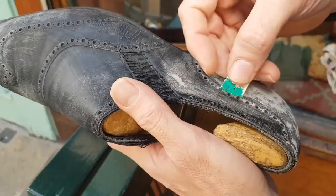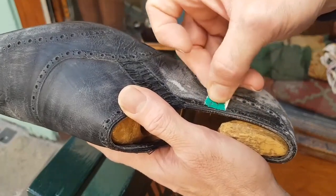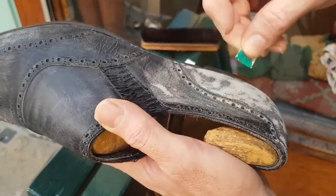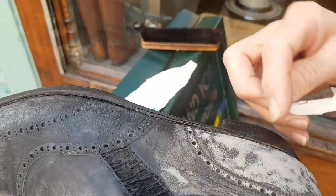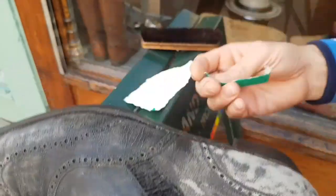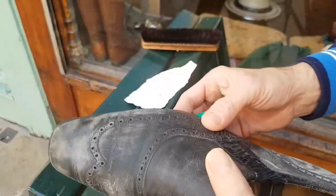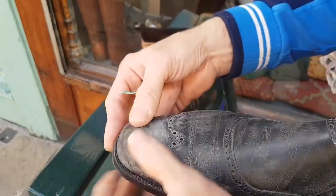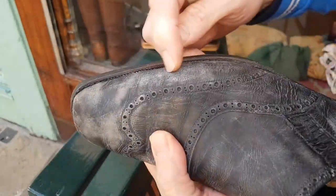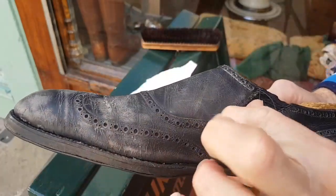I'll do the whole shoe with 40 grit - it might take 10 hours to go all the way over. Then I'll go down to maybe 120 grit and do the whole shoe again. Then eventually I'll finish on maybe 400 grit, and that'll be quite smooth. You'll feel no rough, there'll be no crunchy surface, there'll be no cracks. Any sort of residue will be gone, but the skin will have a very matte appearance.